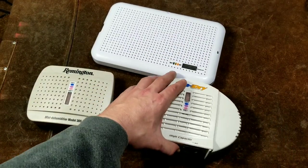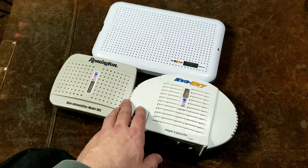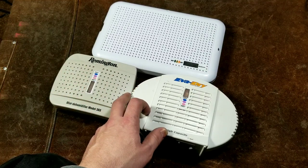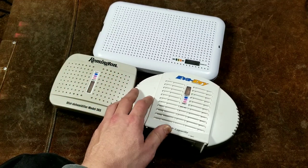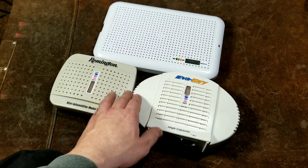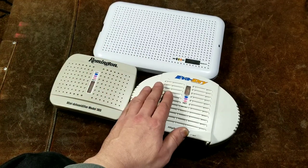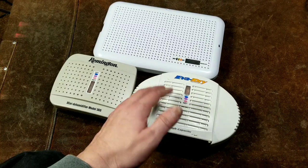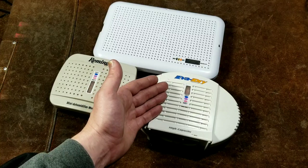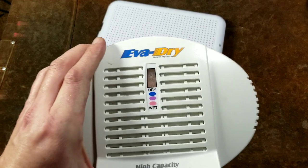I've had several situations throughout my life where I've had to store my tools in a storage unit, and I always worried about rust. I tried those Dry-Z Airs and I remember that film — I absolutely hated it. Those things were just disgusting. I thought there's got to be a better way, and I actually randomly ran into one of these things at a thrift store. Researching it, I found out what they really are: they're silica gel with a chemical that changes color depending on whether it has absorbed water. These are just consumer little units with lots of vents and a built-in electric heater.